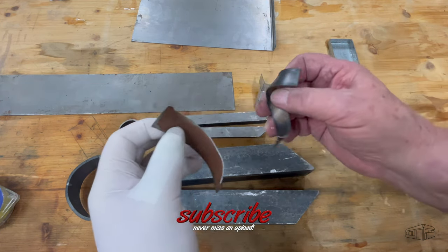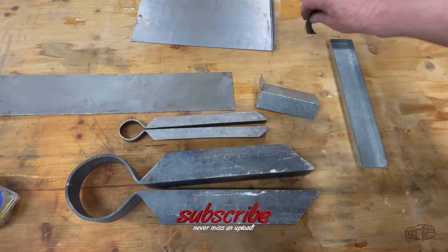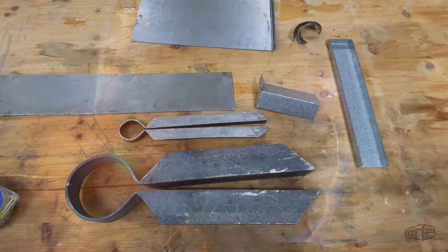Please consider subscribing and liking. Be productive, be creative, but most importantly be safe in your shed. Catch you next time.